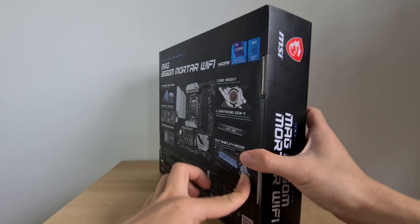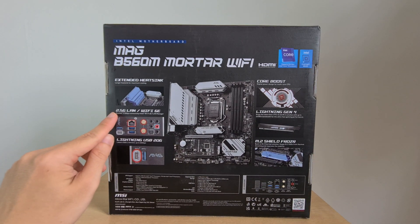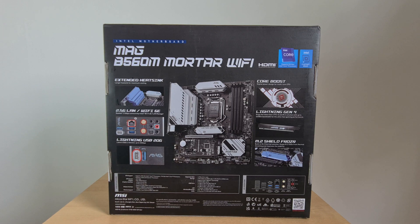Moving over to the rear of the box, key highlights include 2.5 Gigabit Ethernet, which is fast becoming a standard feature on mid-range boards, as well as Intel's Wi-Fi 6E supporting the latest wireless AX standard. You also get support for USB 3.2 Gen 2, and the Mortar Wi-Fi has a rear USB 3.2 Gen 2 X2 Type-C port.